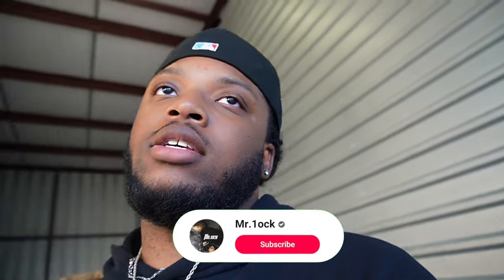Alright guys, if y'all like the video make sure y'all like, comment, and subscribe, and turn on your post notifications for new Mister Lock vlogs and anything else I post. Also make sure y'all subscribe to my dad's channel Locker Boys Racing and my brother's channel Muscle Negro 5.0. Alright guys, I'll see y'all in the next one — Mister Lock out.